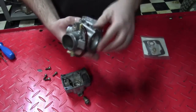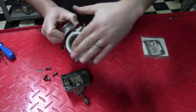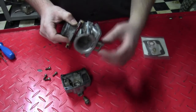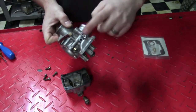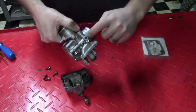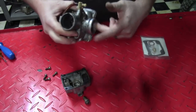This carburetor also features an air screw. This is the intake bell — the portion where the air filter would clamp on — and you can see there's a screw right here. This is an air screw, not a fuel screw. Fuel screws are typically found on the other side of the carburetor, which is the side that goes directly towards the engine.